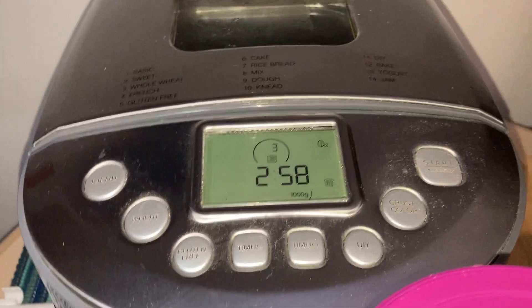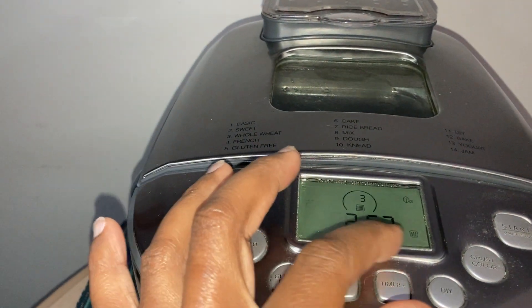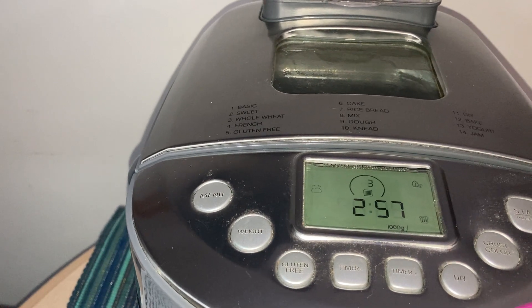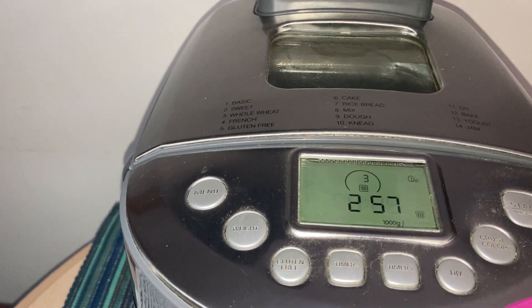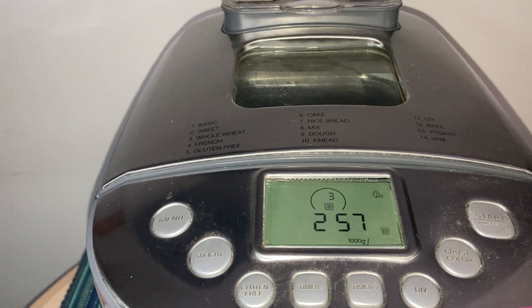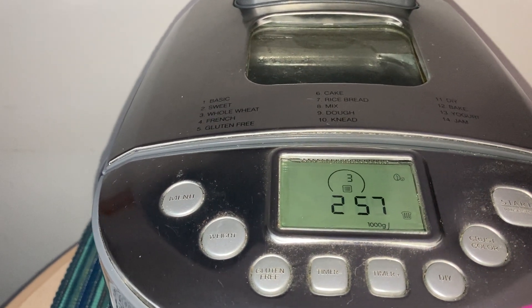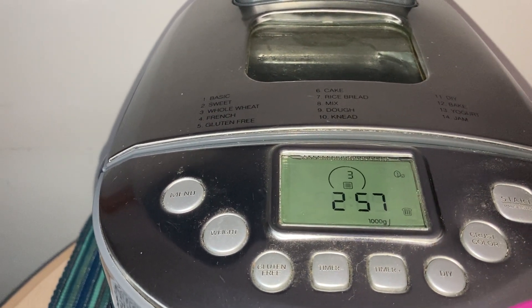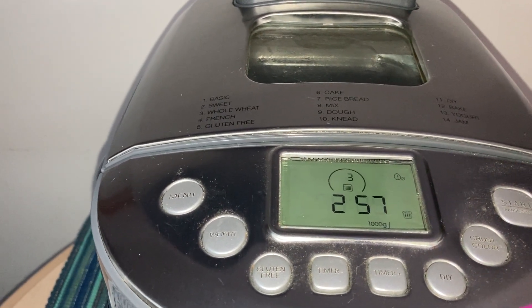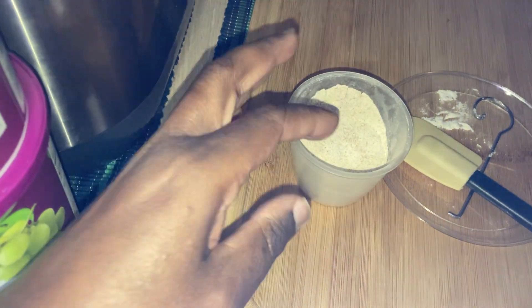Any time now in the next couple of seconds it should start mixing. That's the hours and minutes — we started at 3:40, so we're now at two hours and 57 minutes. Once it drops, I'm gonna let it mix so you can see how the dough pulls away from the sides. If not, I'm gonna scrape it down and add flour if needed. I've got my spatula ready and I still have my flour just in case it's too wet.